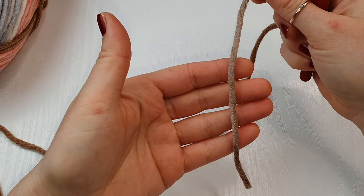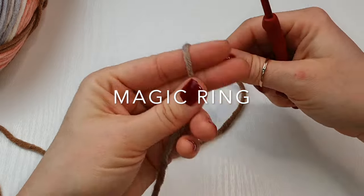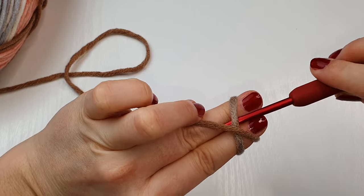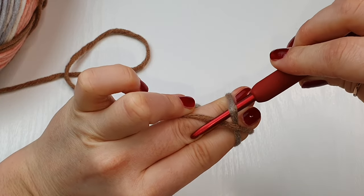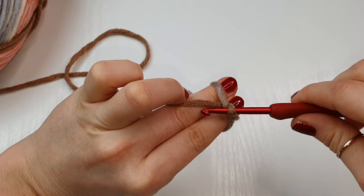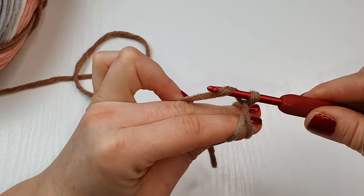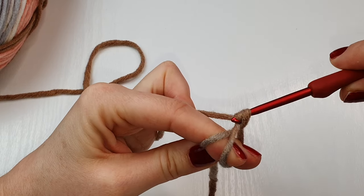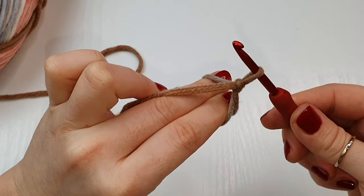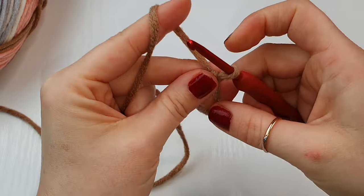We are going to start with the magic ring. Hold your yarn and wrap it around your two fingers and create a cross. Go under the first one, on top of the second one, pull it down and twist your hook. Go back under this one here and pull through the loop you had on your hook. And this is your magic ring.